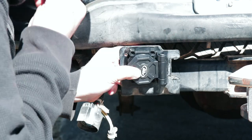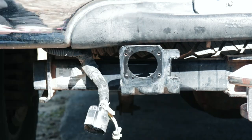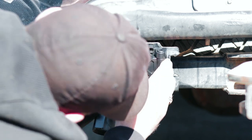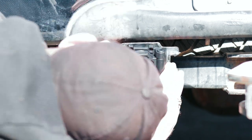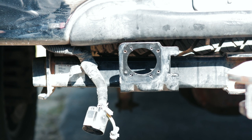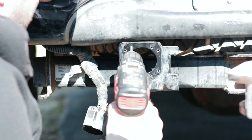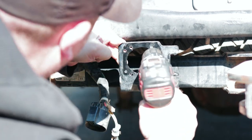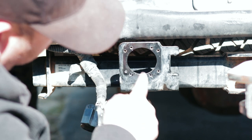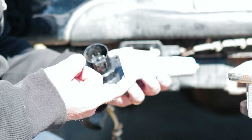We'll get these tapped out all the way so we can use the OEM screws that came with this thing to bolt the new one back on. Those are all tapped out. If we did that right, our factory screws should go right back in there. I'm just going to put a tiny bit of dielectric grease on the connections so we get a nice, good connection going everywhere.